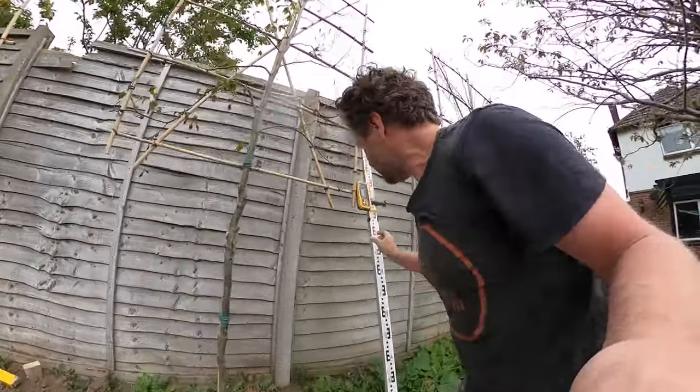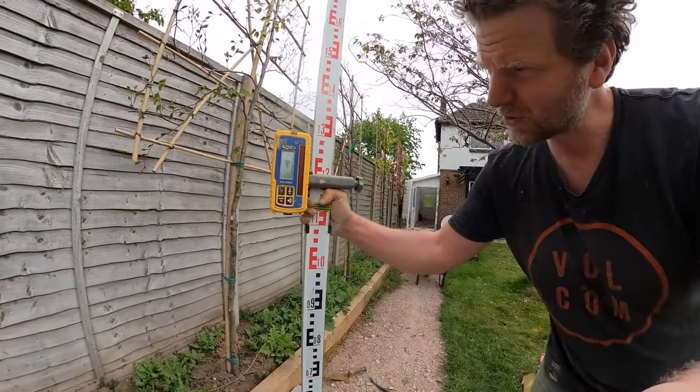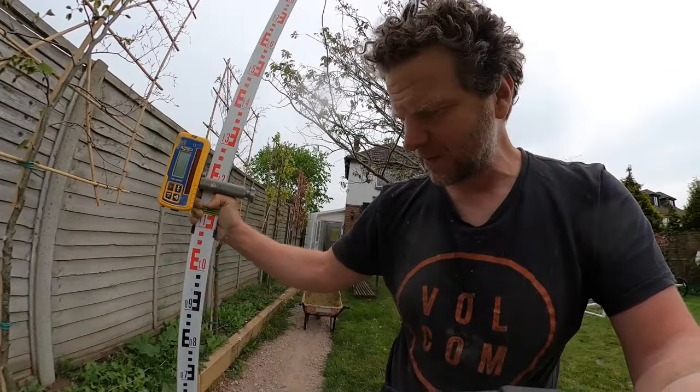I'm using a laser level. If you are doing this on a big space — I've got like 30 metres of path to do — then a laser level will help you keep accurate. These are quite easy because when you put it close it shows you on the screen how high it is. That's saying at the front it wants to go down 12 millimetres, and at the back it wants to go down 20 millimetres.